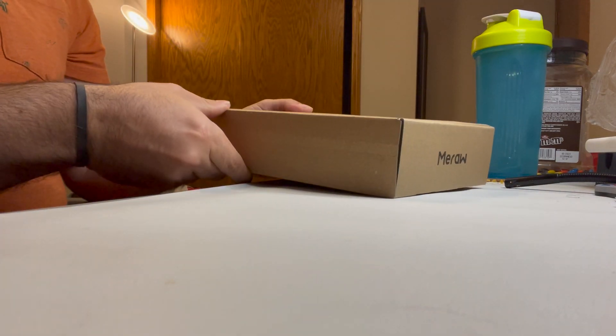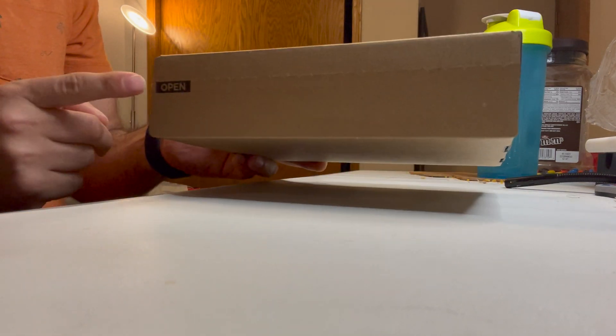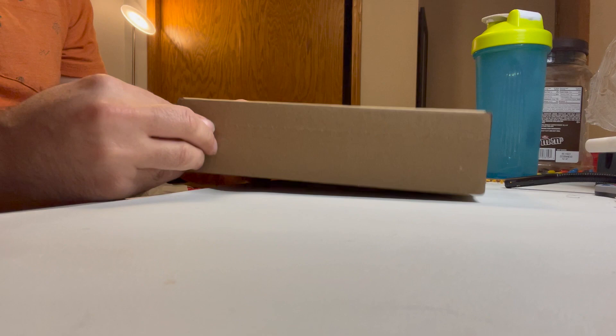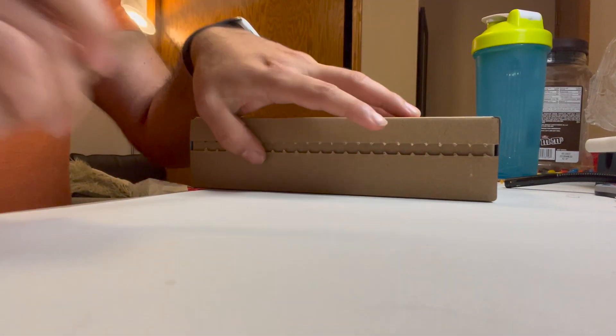We'll move that out of the way. Looking at the package, it's kind of nice. There's like a little open slot right there, so you can open this up and take a look at what's inside. What's inside here is a nice little kind of welcome kit.